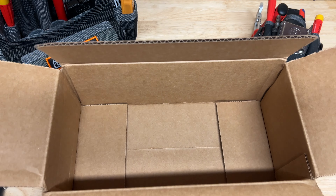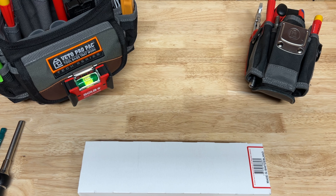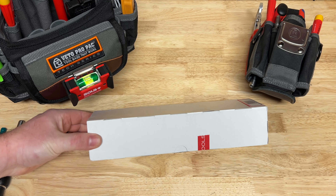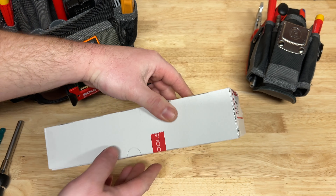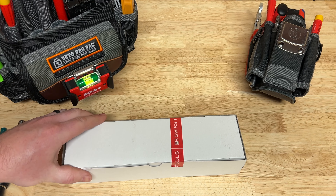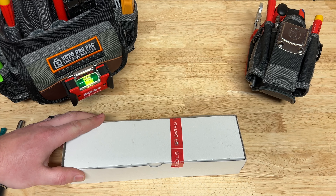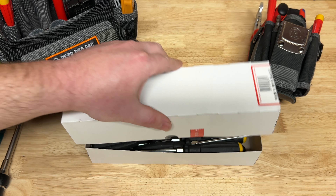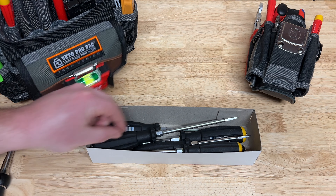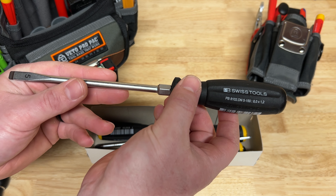With that out of the way, we're good to go with the last box - these I have been really wanting to check out for a long time. I finally bit the bullet and once you guys see these you'll understand why. This is made in Switzerland - this is the impact, or demolition, or chisel driver from PB Swiss. It's got a built-in through-tang design so you can smack these with your hammer to break stuff loose. As you know, that's a great way to destroy a standard screwdriver handle, but with a demolition driver like this, check that out - it is robust and ready for work.